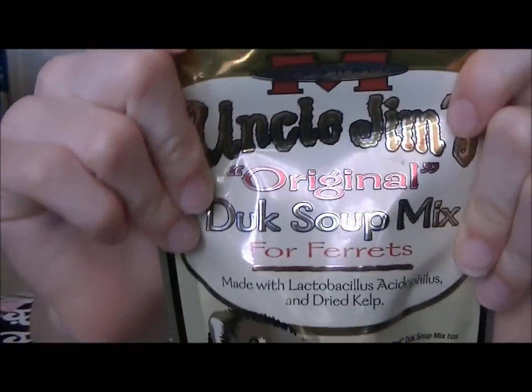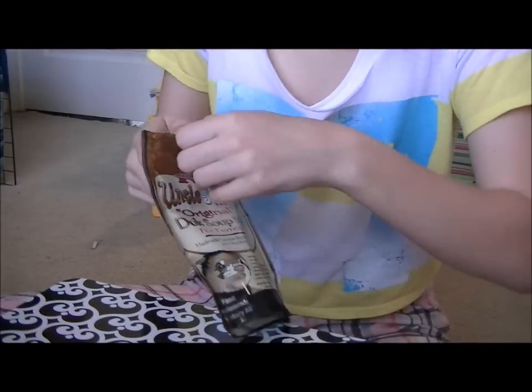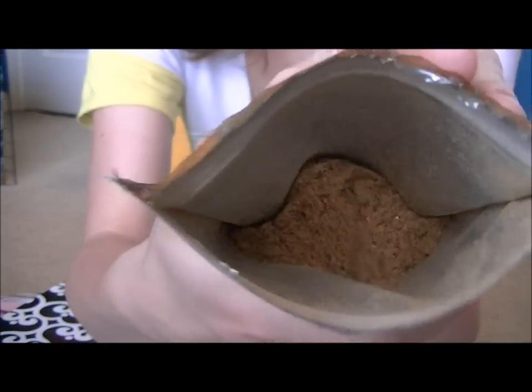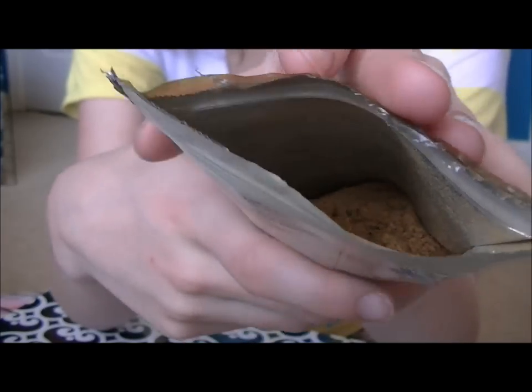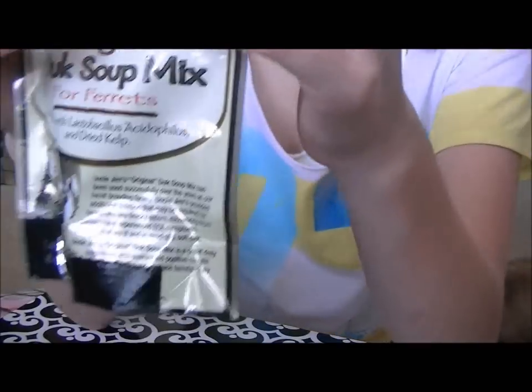This is the mix — this is what it looks like. This is just from when I first got them and had no idea if they would take it, but they did. So I'm going to try a new recipe.